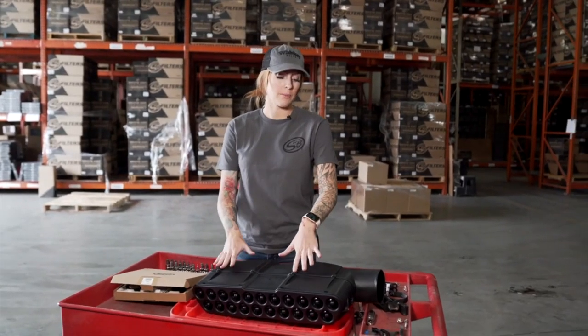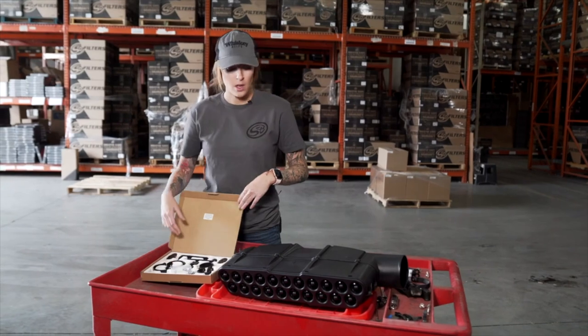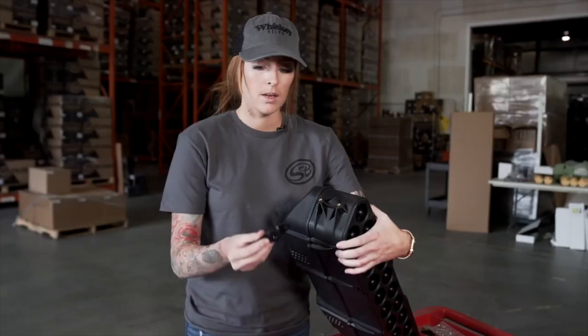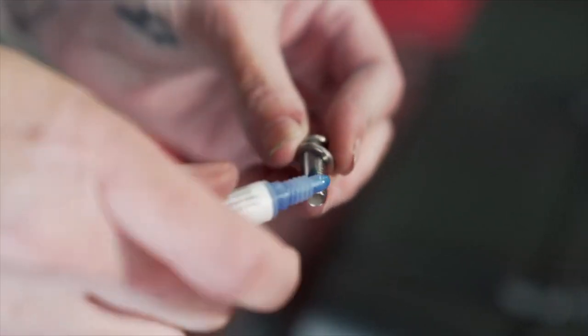Now prep the particle separator for install using the provided hardware. Two different size straps are supplied — one for the upper bar and one for the lower. Since we're installing on the lower bar, we'll use the larger straps. Next, install the clamp adapter onto both sides of the particle separator and apply a little bit of Loctite before tightening them down.